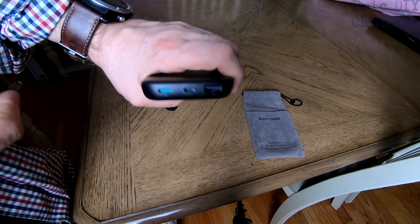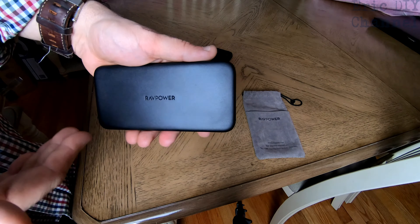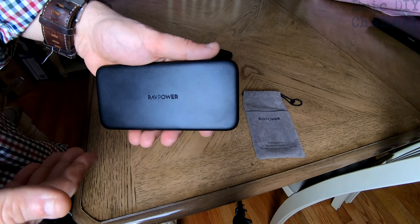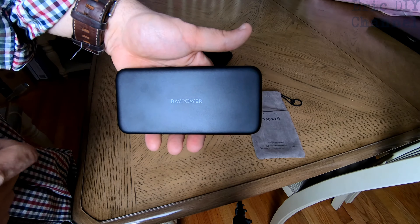That's with the screen on, by the way. If you turn it off, it'll probably rapid charge even faster. It would take 100 minutes, or an hour and 40 minutes, with the screen on to charge this phone entirely from zero. If you had the screen off, it's probably going to take less time. So it definitely does rapid charge.